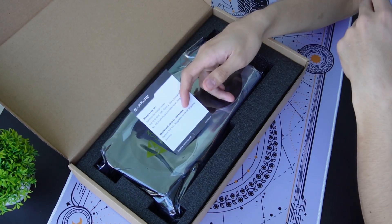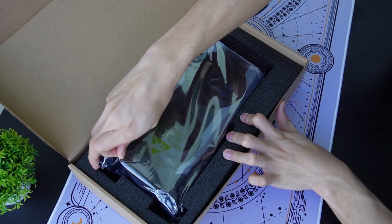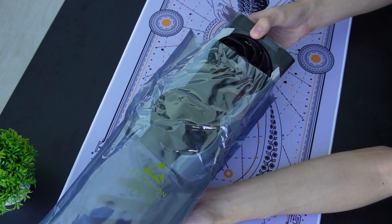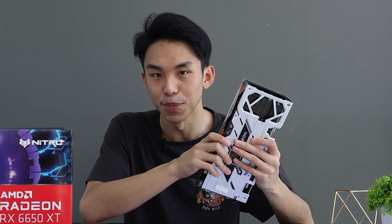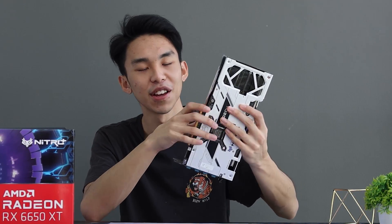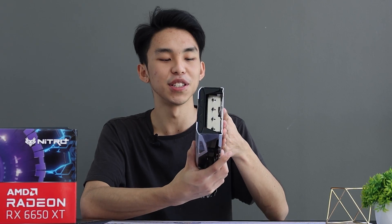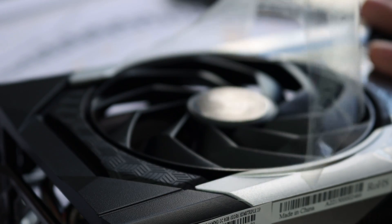There's not much in the box — the quick installation guide and the warranty, I believe. Aside from that, we have our card over here. Holy crap. Maybe I haven't been into the graphics card scene for a while, considering the shortage of chips and whatever. But this card is actually really beefy — I did not expect it to be this humongous. I expected a budget GPU to be much smaller. When the box came, I was like, no way such a big card comes in that box. And it looks really good.